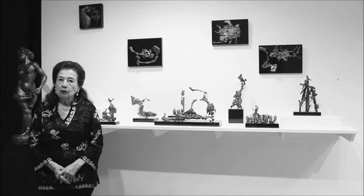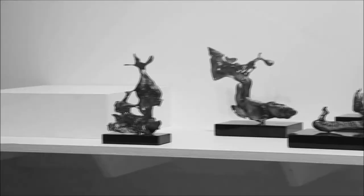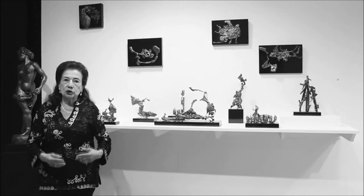I call this series Other Worlds. It's made from scraps of bronze that are part of the bronze casting process. The bronze casting process creates gates, and these gates are discarded after the sculpture in one of the processes. So I plow through the barrels, get the scraps, and create from them sculptures.